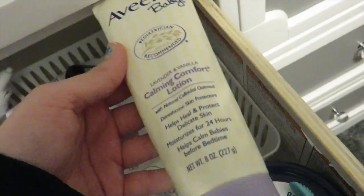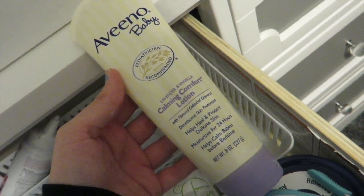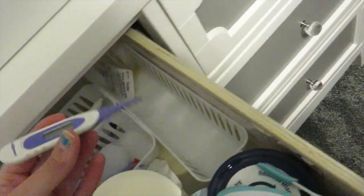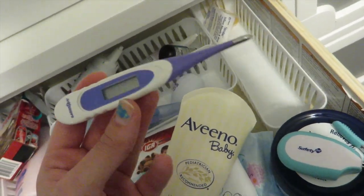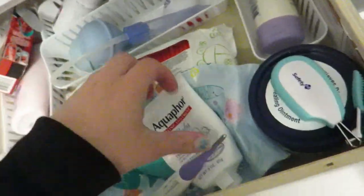In this container I also have Aveeno Baby Calming Lotion. I use this all the time — right when he gets out of the bath it really calms him down and makes his skin super soft. We also have a baby thermometer from Babies R Us. You always have to have that handy in case it's the middle of the night and he's not feeling well.